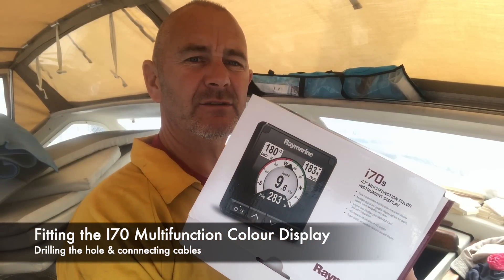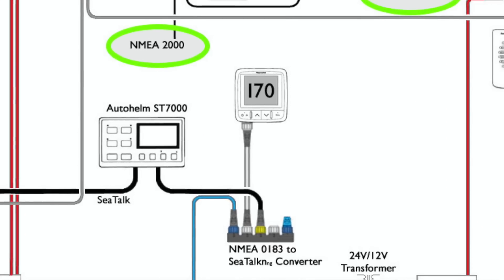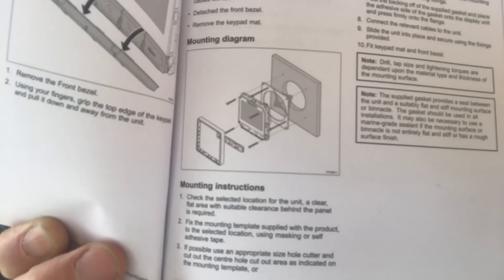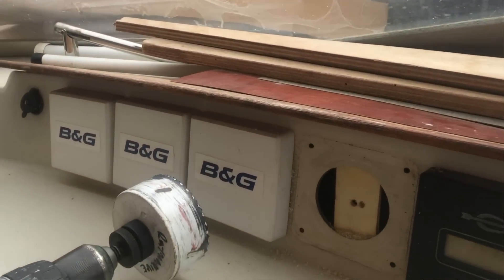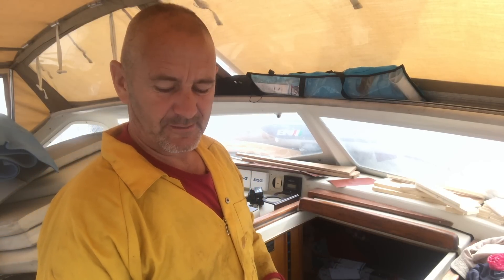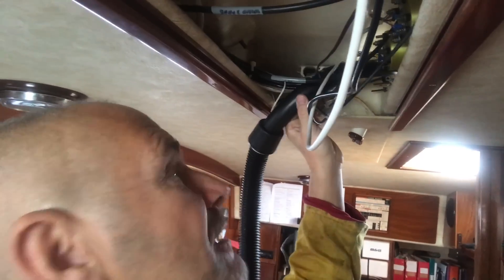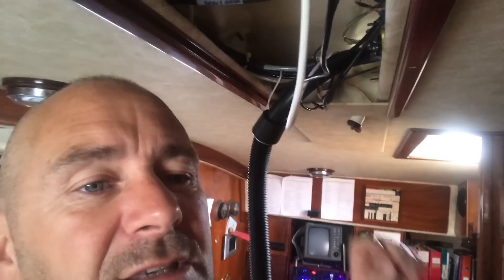I'm about to fit the new i70 multifunction colour instrument display. The old BNG hole is slightly smaller — about 10mm smaller in radius — so even though I've got the template for the i70, I had no way of getting a centre hole in it. What I've done is glued a little bit of ply at the back, let it set overnight, and drilled a centre hole for the arbor to get the centre drill in so we can cut another sort of 10mm sliver off the outside. I've also strung up a hoover to act as a dust extractor because those shards of fibreglass are really terrible — they get all over the place, give you a nasty rash, and get into food.